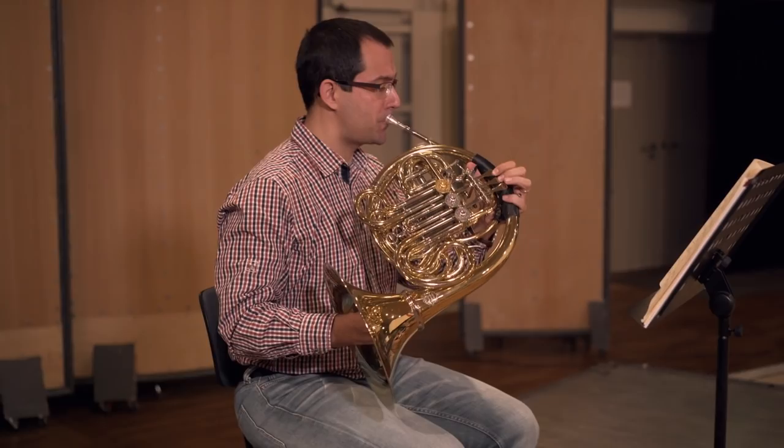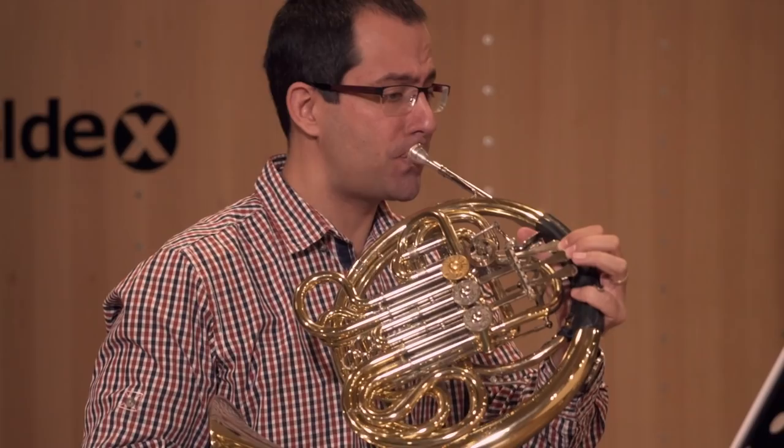The vibrato is more often used in contemporary context rather than in classical music. It's created by movements in the lips, diaphragm, and larynx.